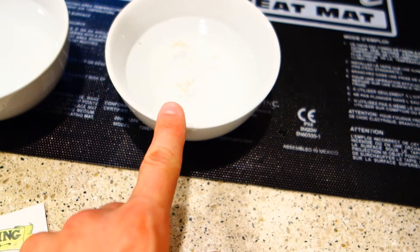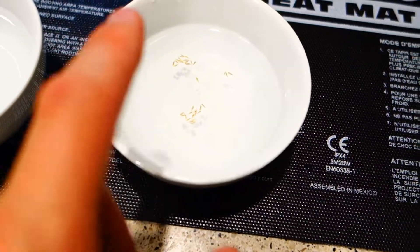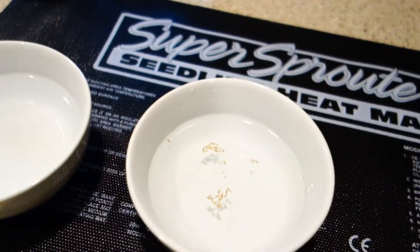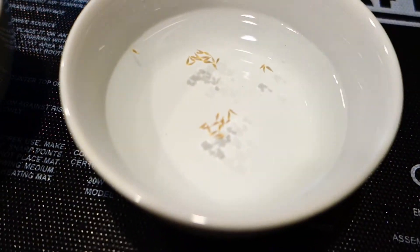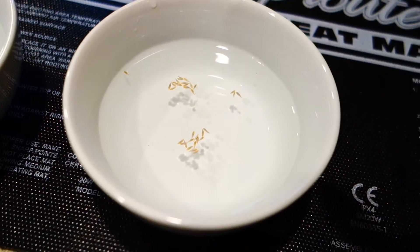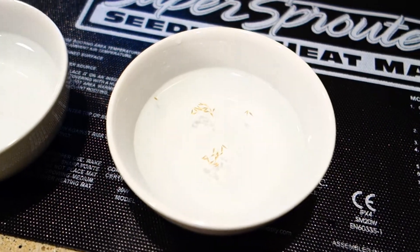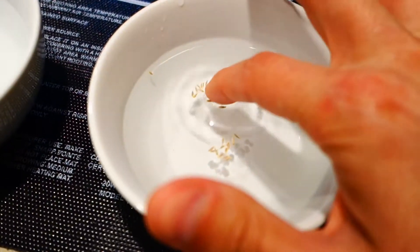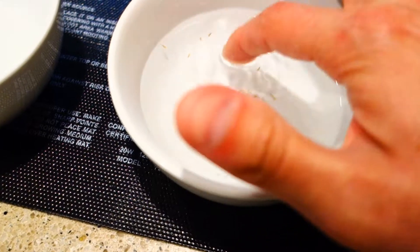So basically, what did we do? We got our container, put the water in, modified the pH with our up and down, and threw our seeds in there. Here's the magic trick — are you ready? What you want to do is take your finger. You see how everything is floating right now, nothing's at the bottom? I learned this trick a long time ago from somebody in a video, and what they did was they went like this — you want to tap the seeds and have them drop down to the bottom.